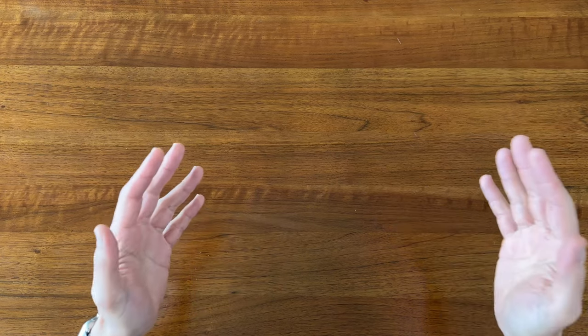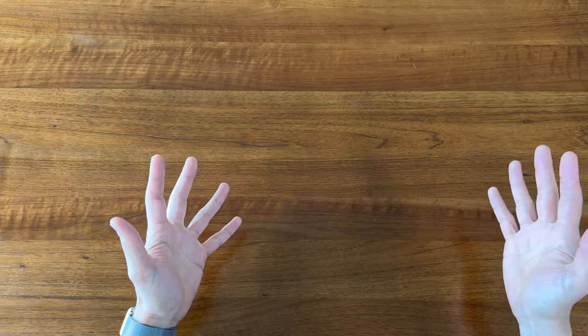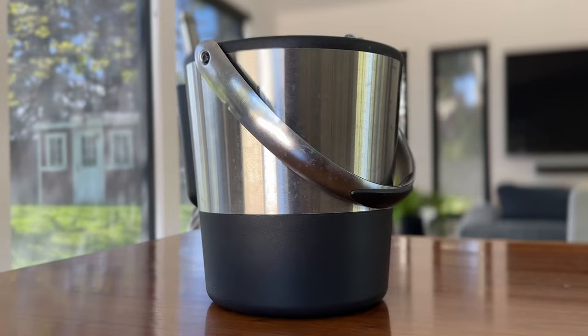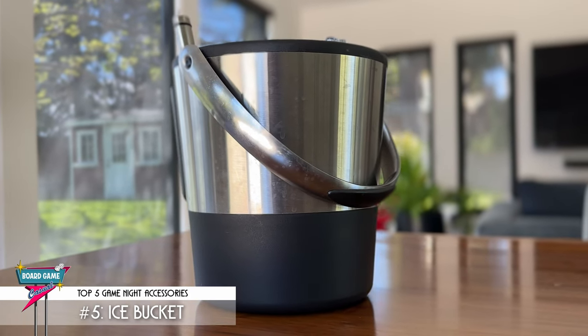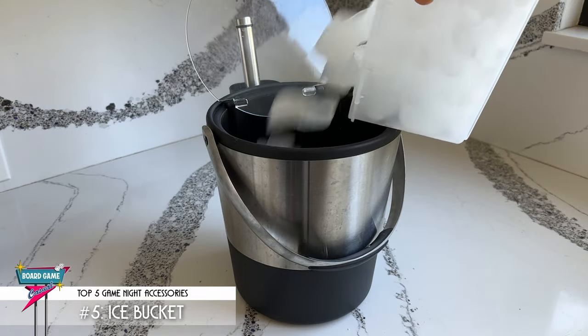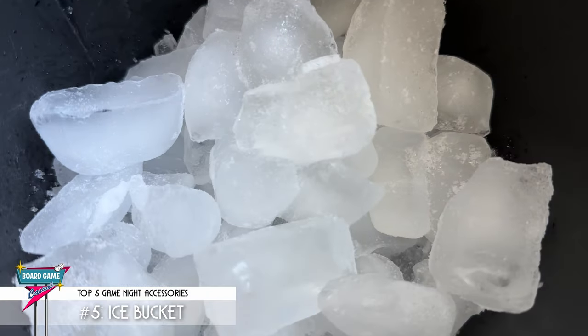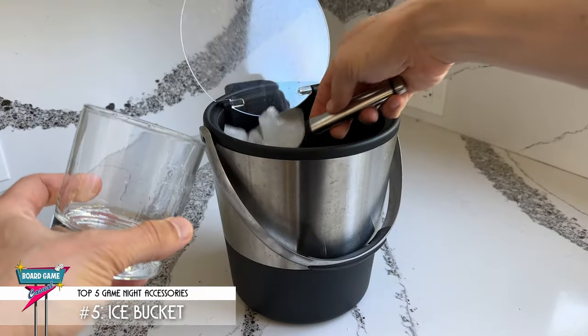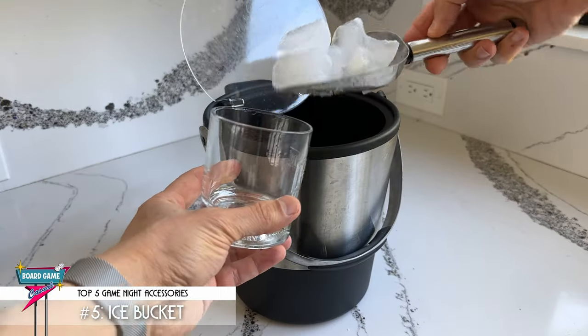When I have a game night, it goes without saying that there are going to be cocktails. In fact, I got into board games as an excuse to get together with friends and have some drinks. My number 5 game night accessory is an ice bucket and scoop. Pre-filling an ice bucket with ice from the freezer or a bag of ice from the store makes it really welcoming for anyone to get up and make themselves a drink or refill their glass themselves.